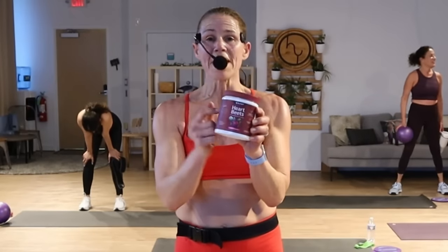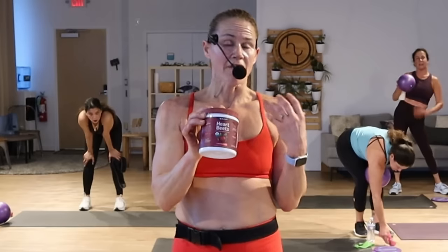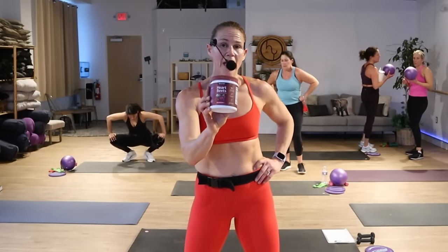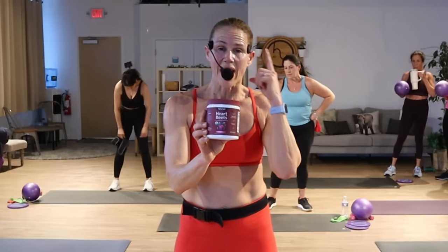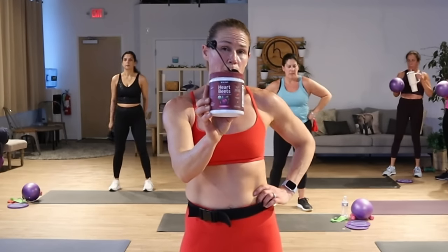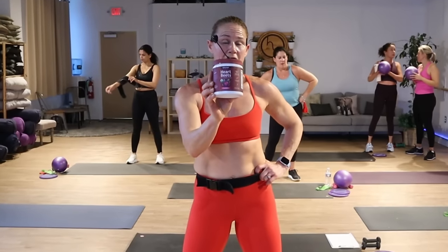If you're lacking energy, the beets in this nitric oxide relax the blood vessels and open them up so you get a surge of energy. It can also be beneficial if you have high blood pressure — it is super heart healthy. I take this before I work out, or sometimes during the middle of the day so I can get through my day without grabbing that extra cup of coffee and having those jitters, and I also have that clarity in my head. Look in the description box — you can get 20% off right now to energize your body naturally.